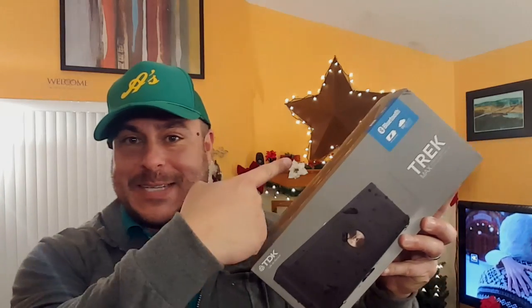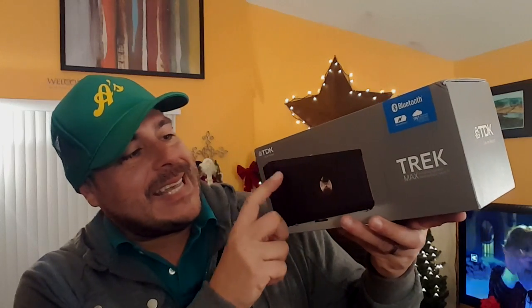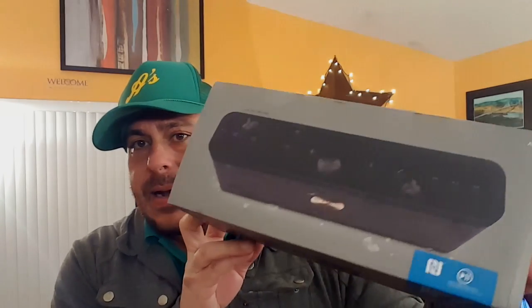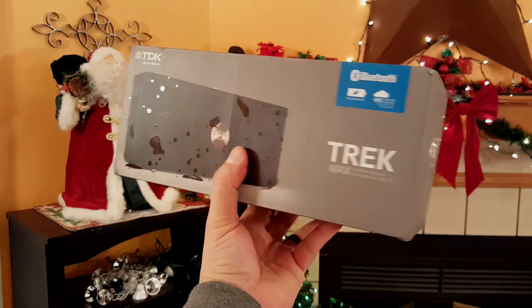How's it going my friends? Christmas has arrived to my house early, as you can see we're watching Christmas movies every day, and I'm going to be doing reviews every day — something new until Christmas time. I want to show you guys as much as I can so you can make your choices whether you're looking for a tablet, cell phone, speaker, accessories and all that. What I have today is the TDK Trek Bluetooth wireless speaker.